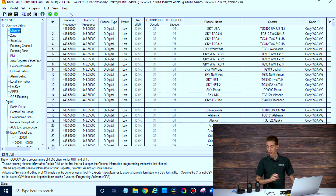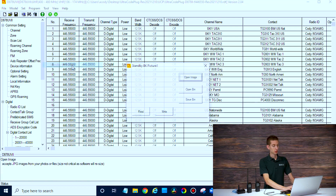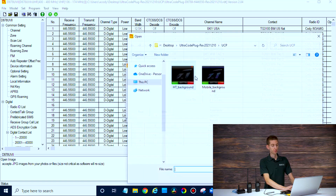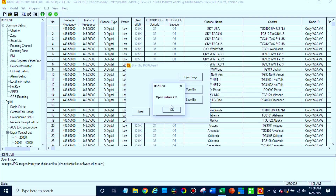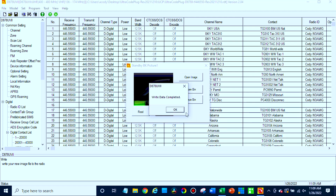At this point we're pretty much set. If we want to, we can add a custom image to the radio. I always like to have a nicer background image. So just go to tool up here, go to tool, then standby BK picture. We can put it in one and then open image. The CPS actually came with some images, so you can use one of those or even create your own. Then just click write, and that will write that to the radio. Once that's done and the radio reboots, we can write the rest of the code plug to the radio and we'll be all set.